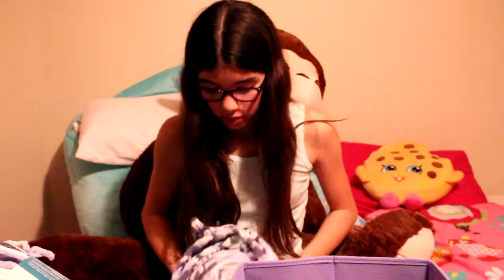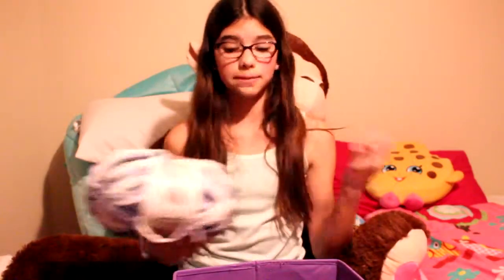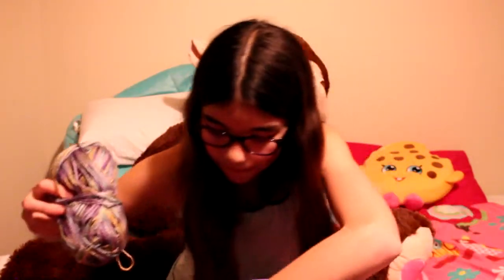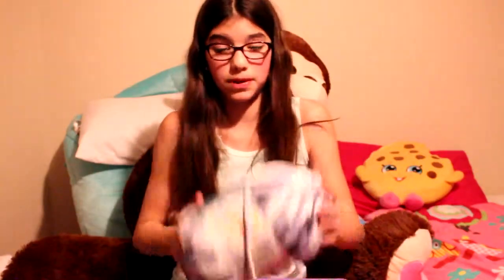Now I'm going to show you what you need — supplies for crocheting. First of all, the obvious one: you need yarn. Any type of yarn, it just depends on what you're making. I have a bunch of yarn here — this is the thickest kind I have, and this is my thinnest. But really you just need any type of yarn; it depends on what you're making.